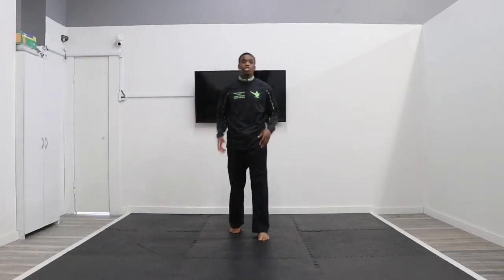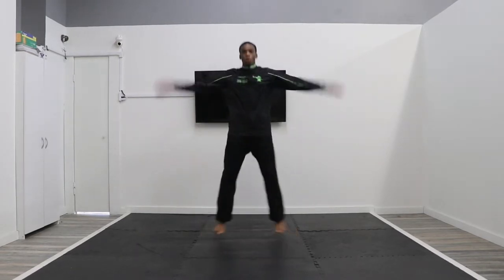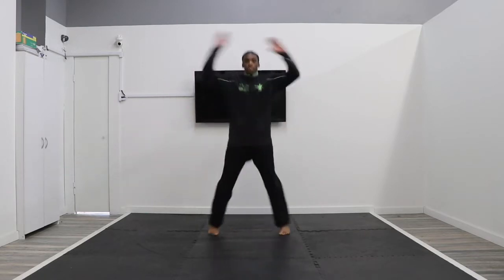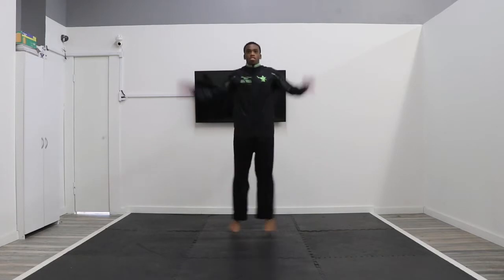First thing we're going to do is make sure our legs and arms are ready to go. You guys are going to start with 10 jumping jacks with me. Ready? 10 jumping jacks, go! Once you're done, stand really tall. Next thing you're going to do is 10 push-ups, go!